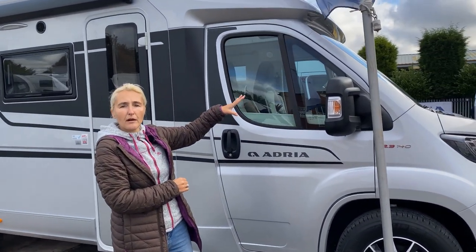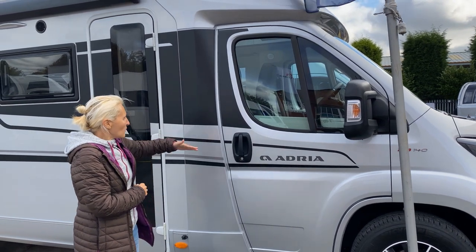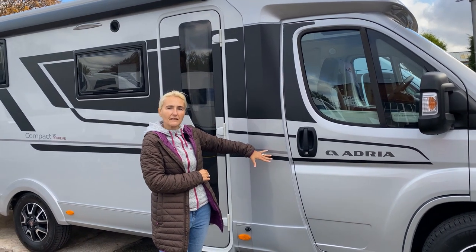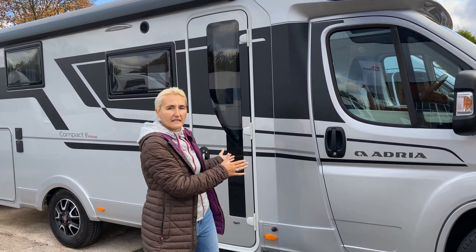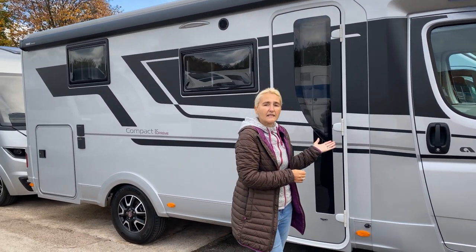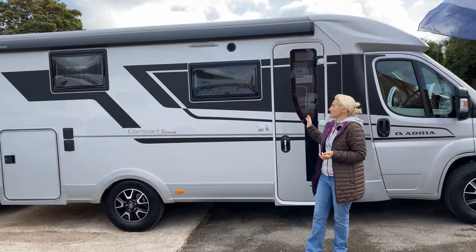We've got electrically operated and heated wing mirrors, and electric windows on both the driver and passenger side. The Supreme has the silver cab and silver sides, as I mentioned. If you get the Plus version, it will have white sides but you can have the silver cab. The decals for 2021 remain in graphite grey, which I do like.